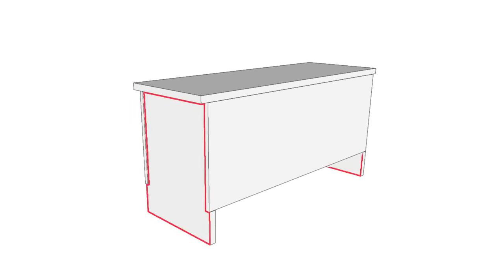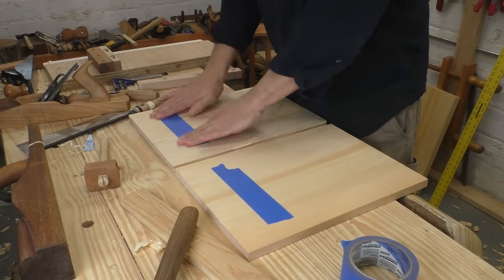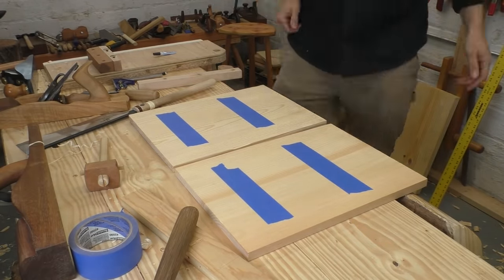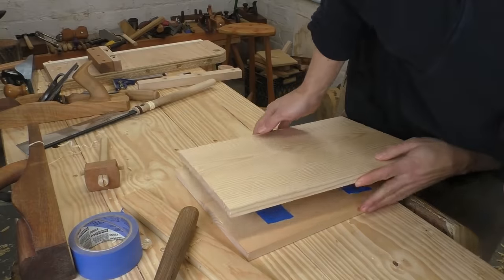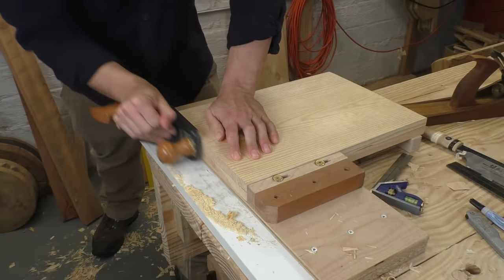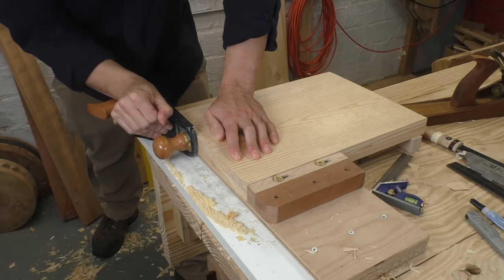Now we need to make the ends of the chest — they're the most complicated part, but they're still not very complicated. Here's what we want our completed end to look like: it has notches to hold the front and back, a dado to hold the bottom, and a decorative curve that defines the feet. We want the two ends to be perfectly identical, so the best thing to do is stick them together with blue tape and superglue, and work on both at once. This really minimizes mistakes. When I shoot the ends, I get both pieces together and they're perfect.